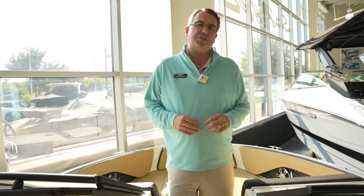Really nice boat. If you have any questions about this or any other one you see online, pick up the phone and give us a call. We'd love to talk to you.